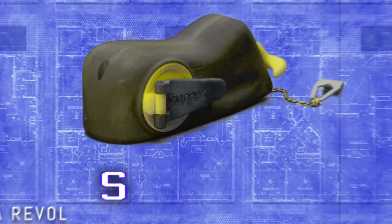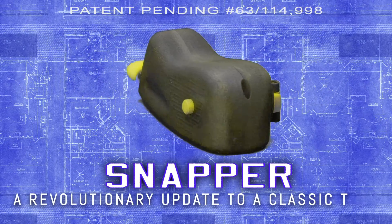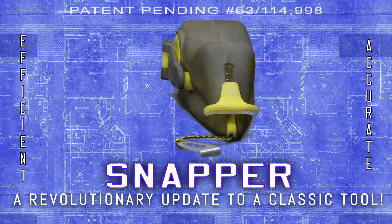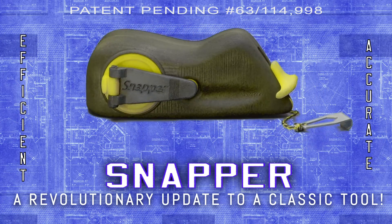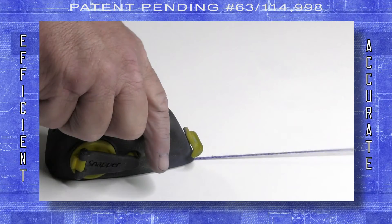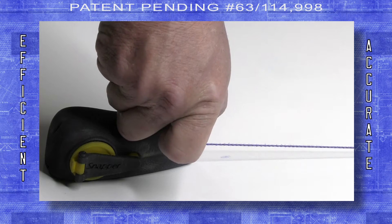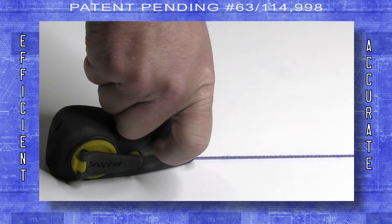Introducing the Snapper, a revolutionary update to a classic tool that will make you more efficient and more accurate. The Snapper lets you create accurate chalk lines without needing a second person and without the need to add an additional fastener like a nail.